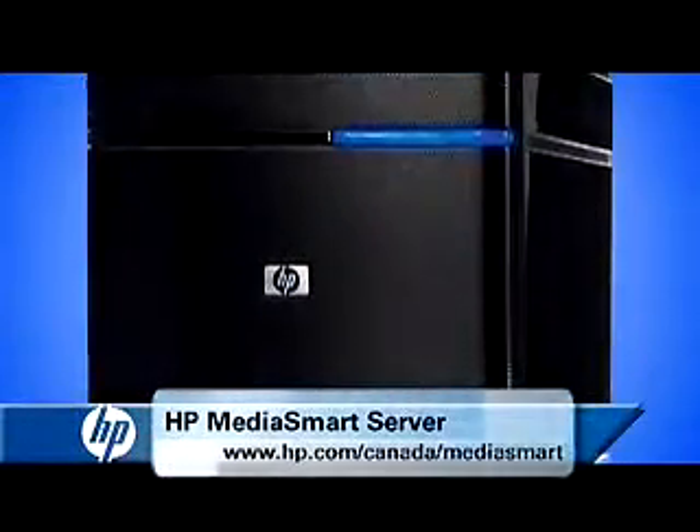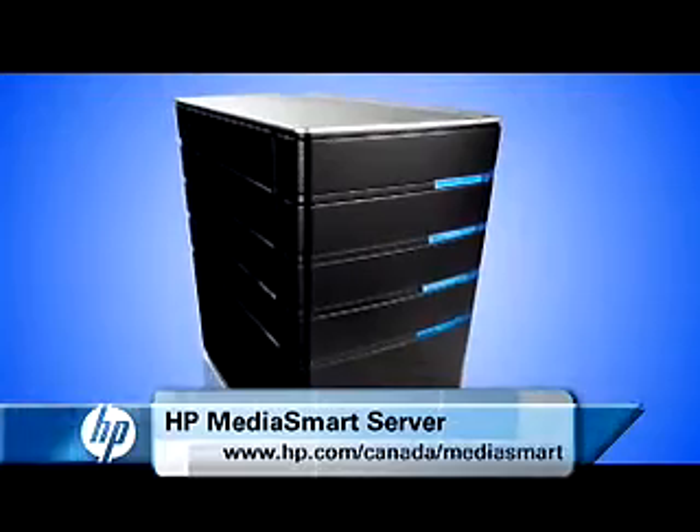Share your data securely and with total control with the HP MediaSmart Home Server.